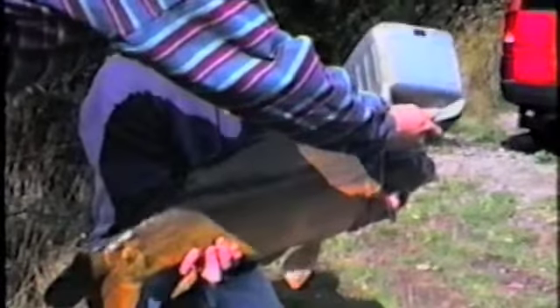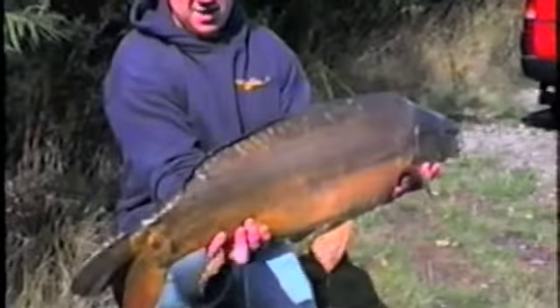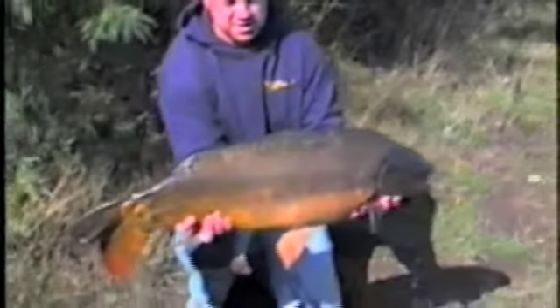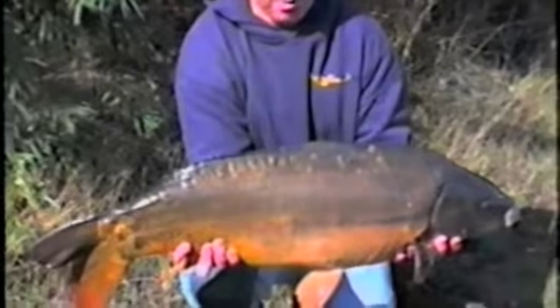Hold on a minute, let me just put a bit of water on it, Steve. Are you ready? Yeah, go on. Touch high with the tail, Kev. Good of it. What's it weigh? 23.6, wasn't it? Double 16mm bottom bait. Five inch hook link.